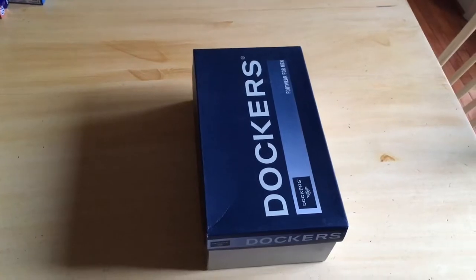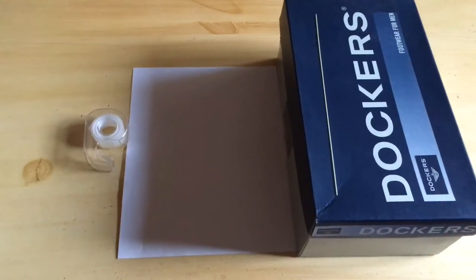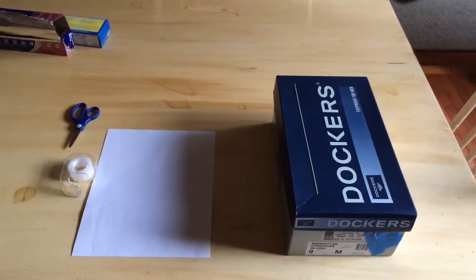You'll need: a shoebox, tape, raw spaghetti, a piece of white paper, scissors, and aluminum foil.